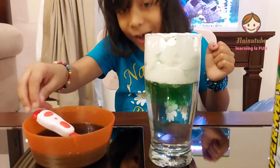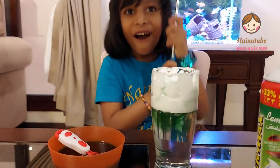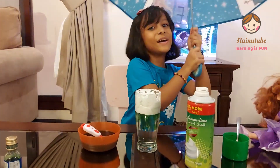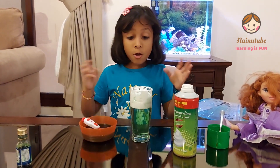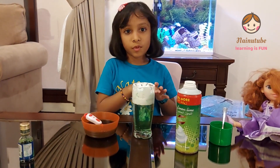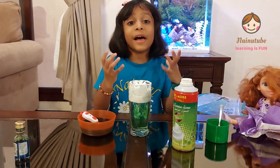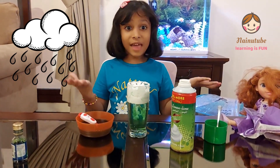Oh my god, this experiment is so good! Oh let me take my umbrella — so cool! Rain rain go away, come a little closer. When the cloud gets a lot of water, the cloud can't hold the water so the water goes down. Just like outside — when the cloud gets a lot of water, the cloud can't hold it, so the water comes to earth, and that is rain.